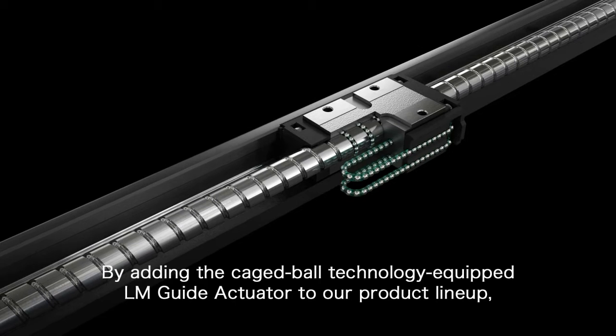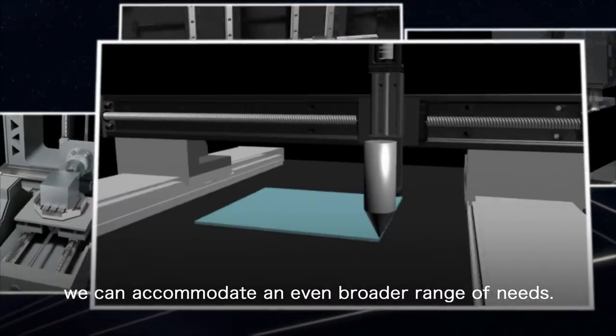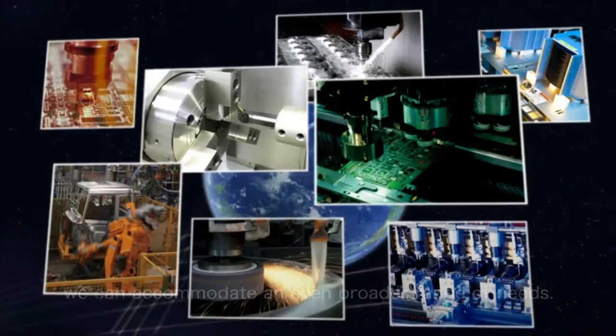By adding the Caged Ball Technology Equipped LM Guide Actuator to our product lineup, we can accommodate an even broader range of needs.